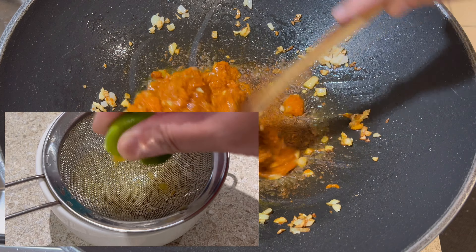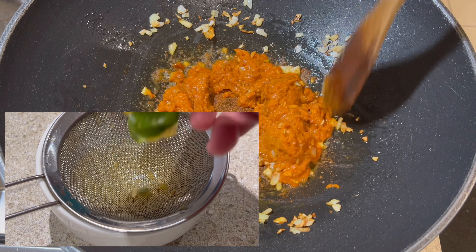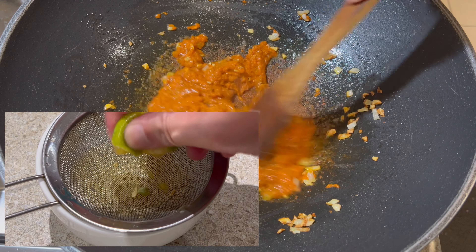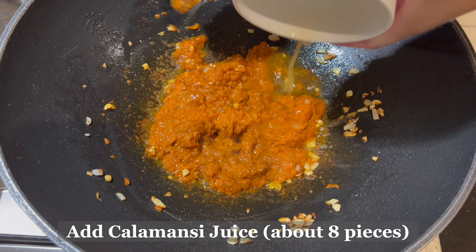Now it's time to squeeze 8 calamansi. If you don't have calamansi, you can use lemon juice instead. Go ahead and add the calamansi juice to the pan.